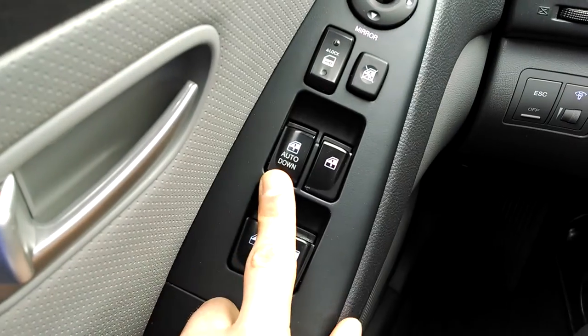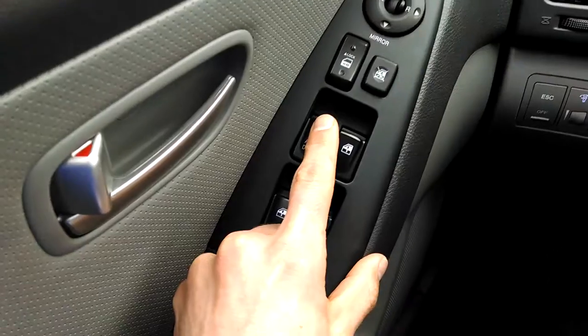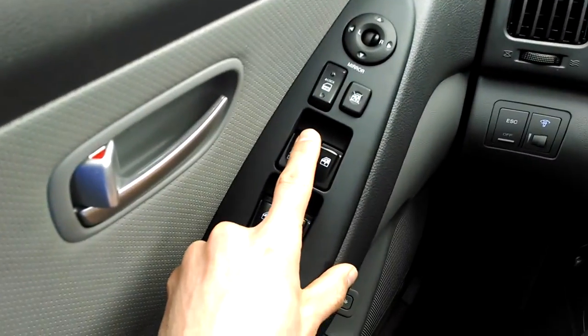On the driver side, auto down — you can press it once and it will roll it down to give you manual control of it, or you can press it down and hold it in.